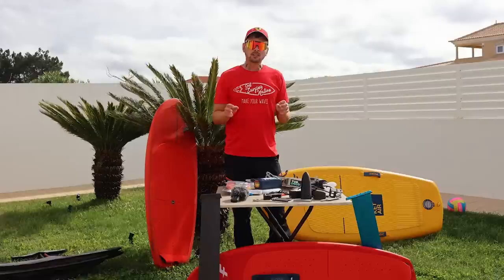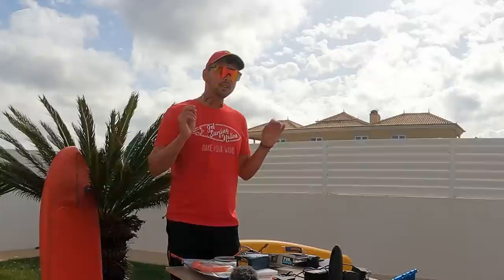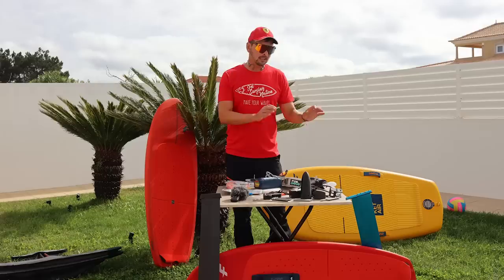That's all we got in the standard box. Later in this video I'll show you some extra accessories you might want. All we need to do now is assemble everything — I'll be honest, it takes some time, but you only need to do it once. You don't have to assemble it each time you go to the water. Just install it, attach it to your board, and you're ready to go.